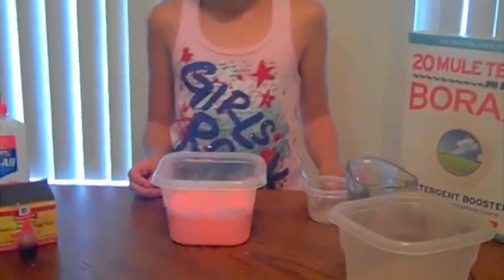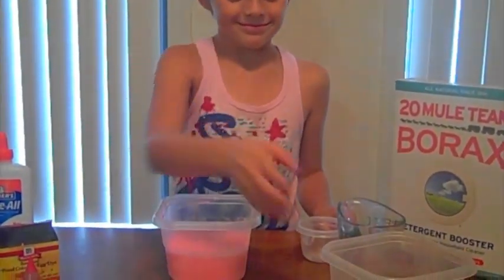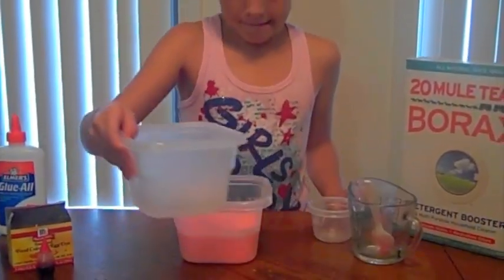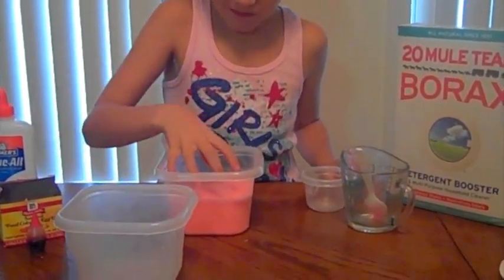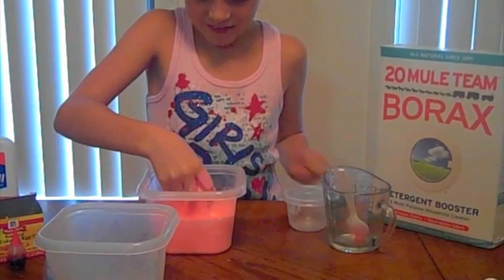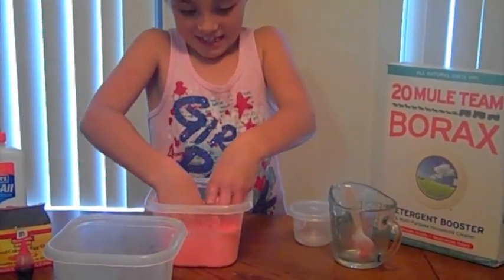Simply pour the borax and water from bowl one into your glue mixture, then mix with your fingers. You will feel the slime form between your fingers.